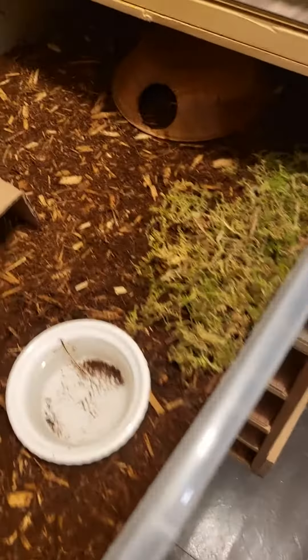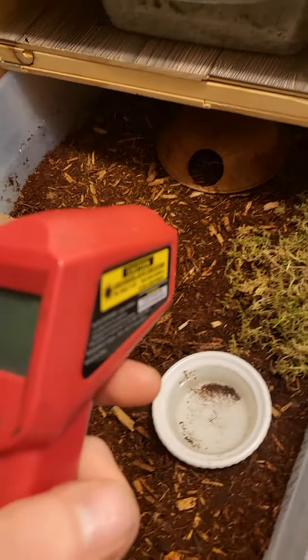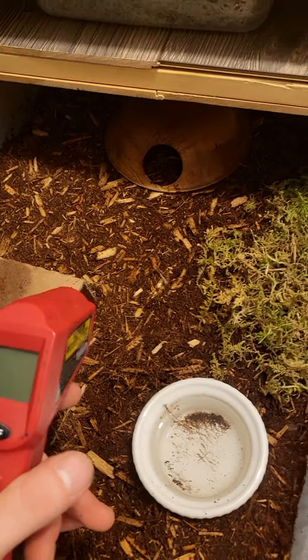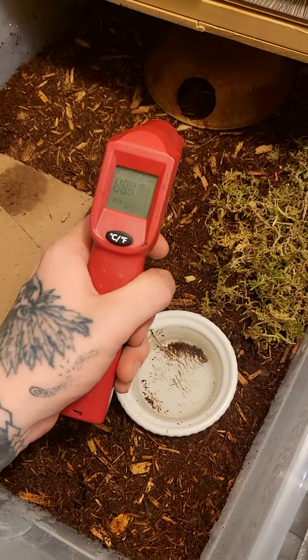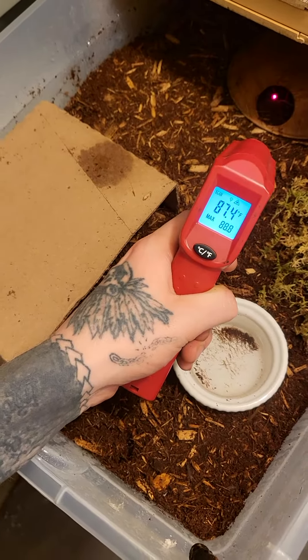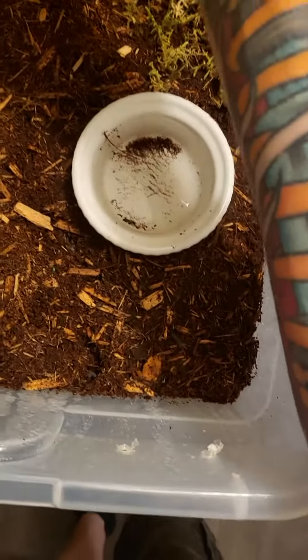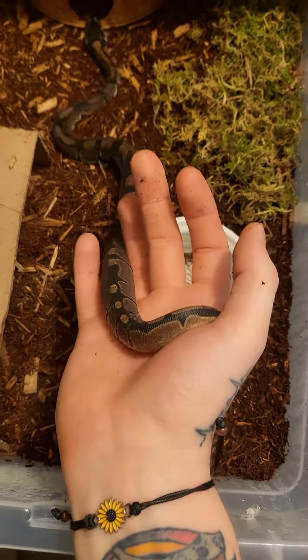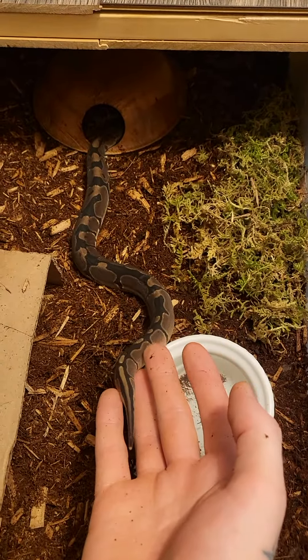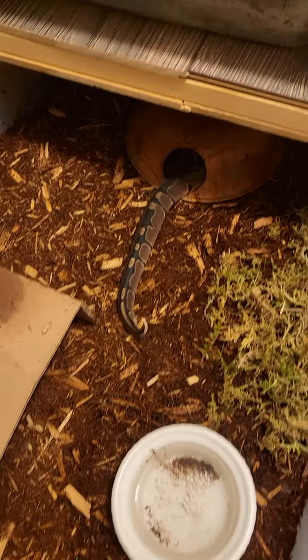I'm going to show you an example right here with Ballsy. This is his tote. How I check Ballsy's heat — I check it twice a day, in the mornings and at night. I use this infrared heat gun right here. As you can see it's at 87; usually it stays around 88-89. These are very handy — they help you pick up your temperature very easily without having to go by touch or feel.